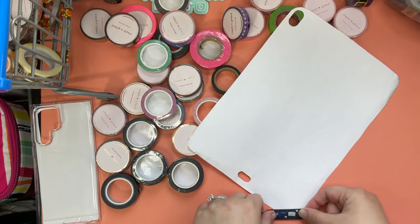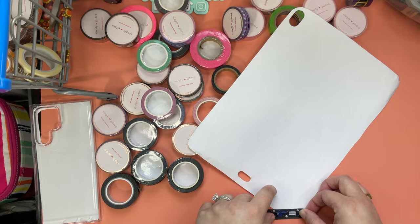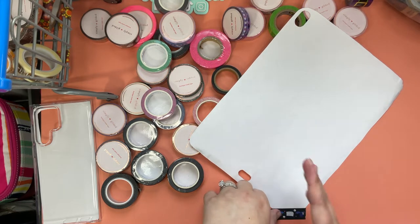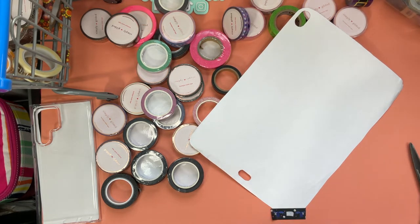I don't worry much about how it looks — I figure it's all going to come out fine in the end. I do try to get it as close to the edge as I can just because I like it to be flush, but if that's not a thing to you then more power to you.